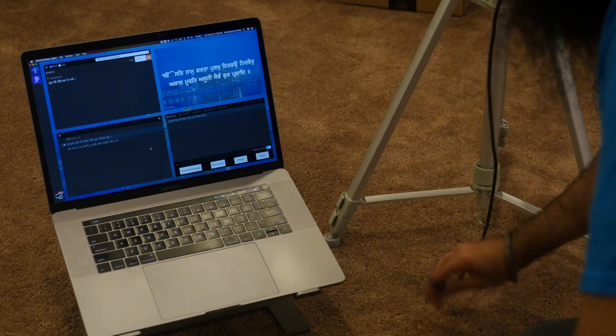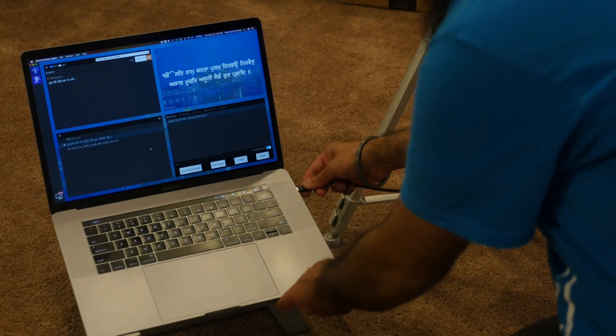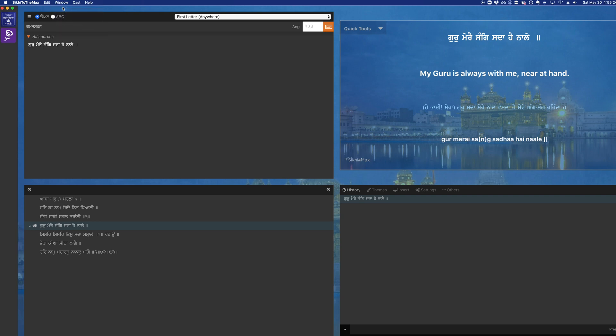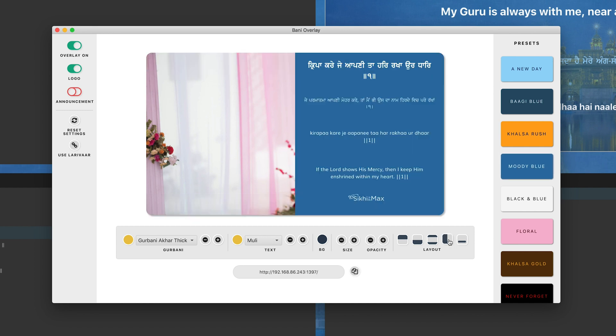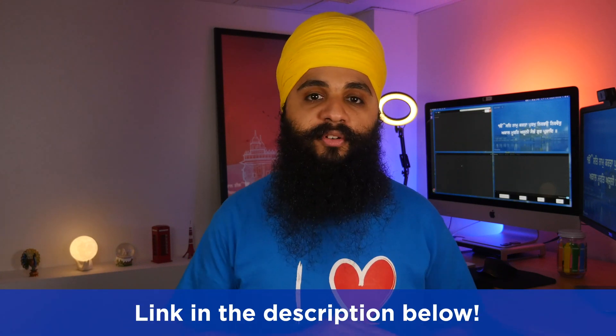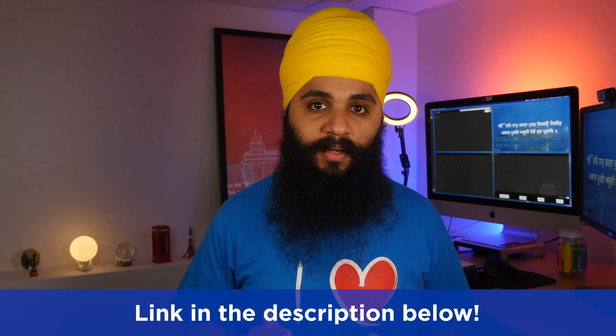Once you have Chromecast set up and you're casting Sikhi to the Max onto the TV for the Sangat in the room, you can also live stream the Kirtan and make sure people watching at home can see the Shabad being read. Once you plug in your camera and start broadcasting, go into Sikhi to the Max, open up Bani Overlay, and make it look exactly the way you want — you can change the font, color, and layout. Then copy that Bani Overlay URL into your broadcasting software and you instantly have the Kirtan displayed right on top of your live stream. If you don't want a fancy camera setup, you can do this directly from your phone — there's a full video walking you through how to live stream Kirtan with Bani Overlay on your phone.